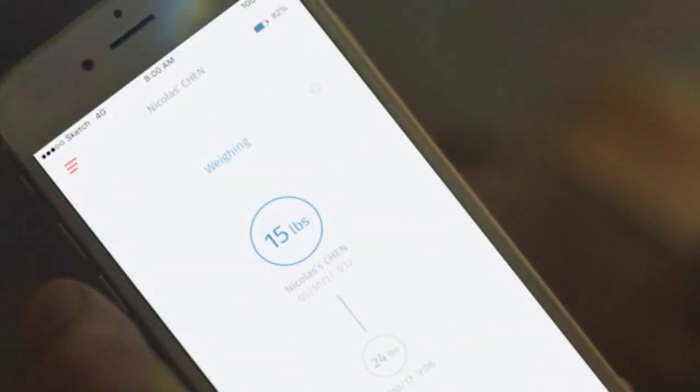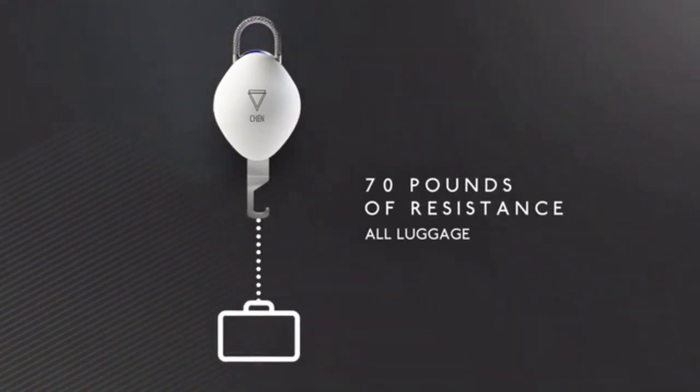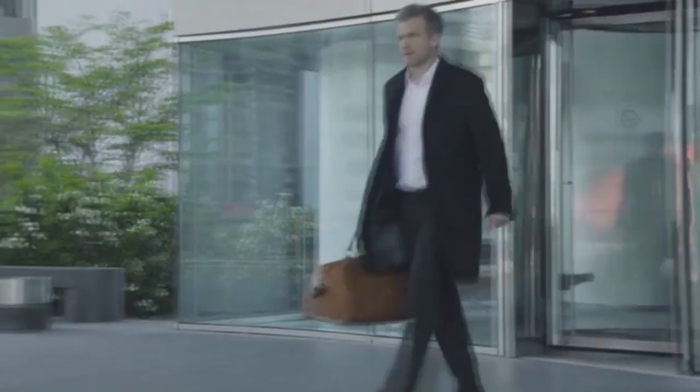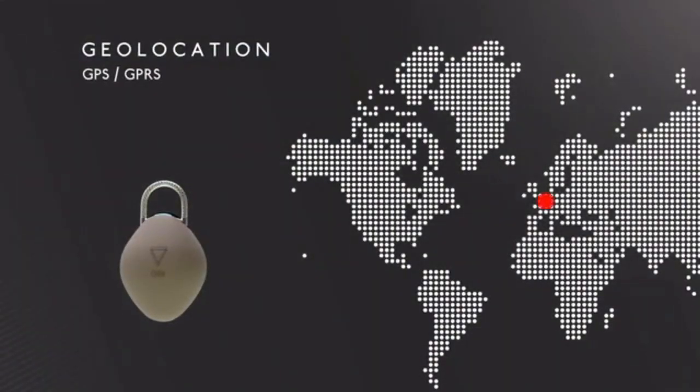You may be organized and cautious, but do you really take the time to check the weight of your luggage? We have made things very easy for you — just suspend your piece of luggage to the padlock's integrated weighing hook, check the figure on the screen of your smartphone, and you are set to go. Shen is a small and inconspicuous connected accessory which transforms your luggage into a connected one.